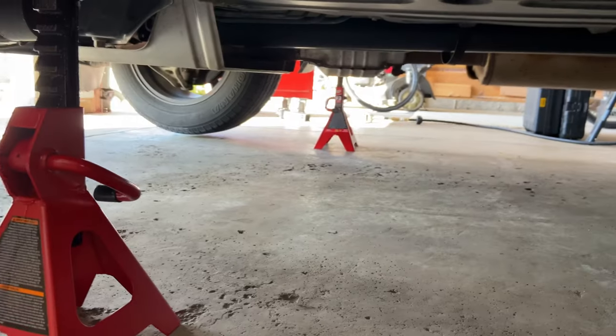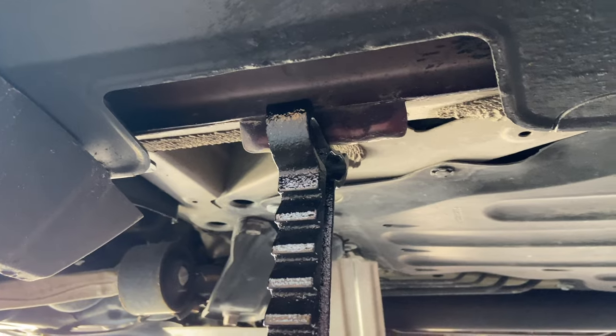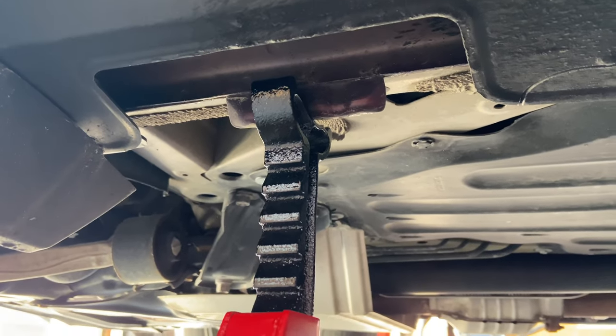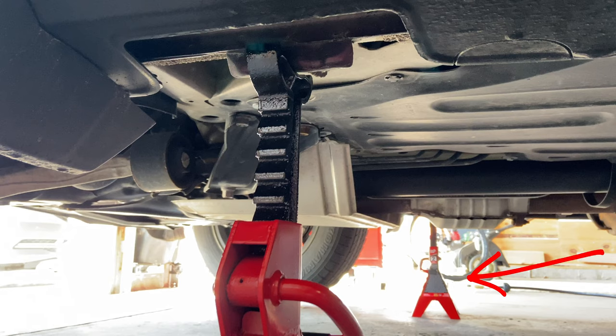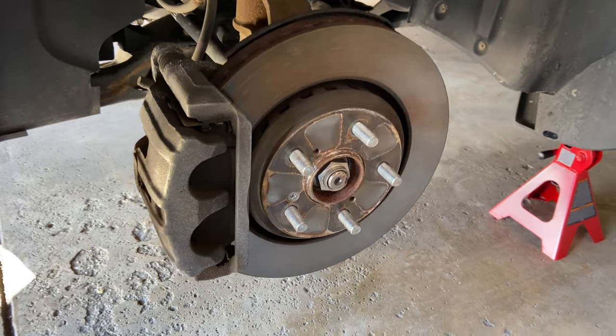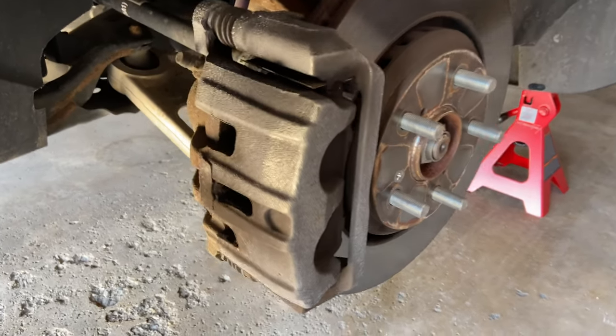After you get all the lug nuts out, lift the tire up off the ground and put jack stands underneath the car. It's got a little spot where you can position them nicely. There's a jack stand on the other side too — we're doing both tires at the same time, changing brakes on both fronts.